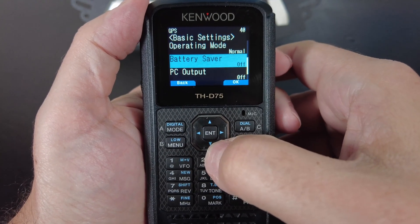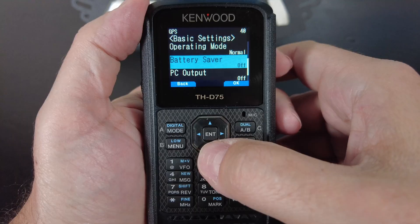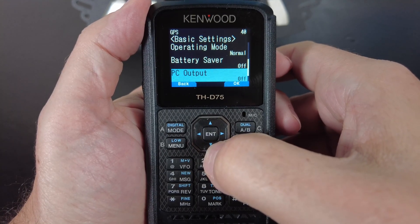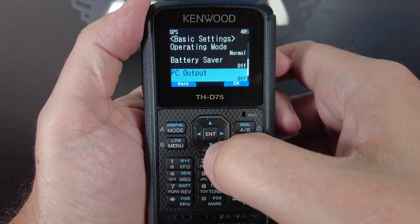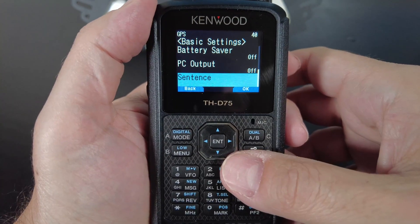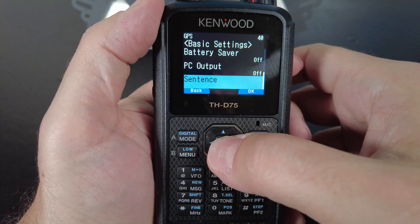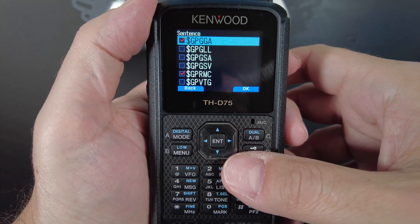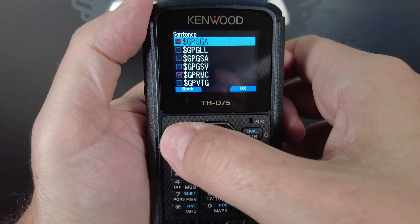Next is battery saver, which is normally set to auto, but I turned it off for this demo. PC output here you could switch on if you want to send the GPS data out the USB cable to a PC. And the last option is sentence, which configures the format of the data that the GPS will output to your computer. I'm going to skip over that now because we're not going to touch that.